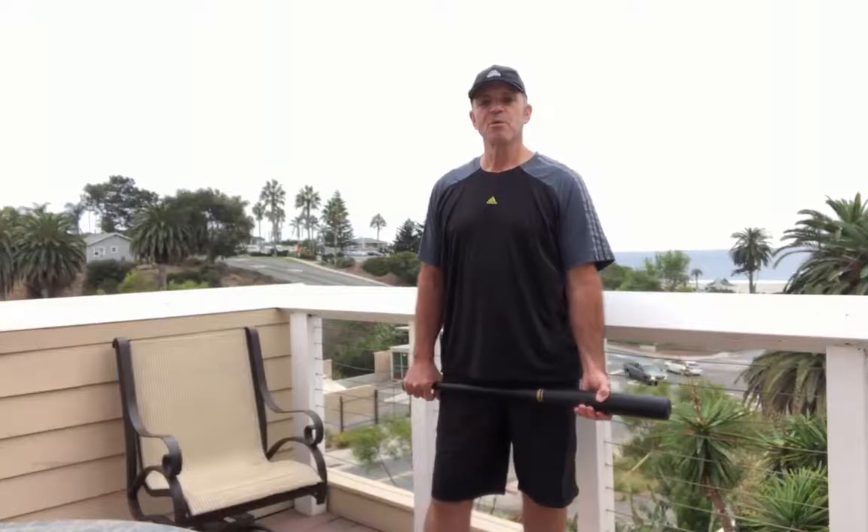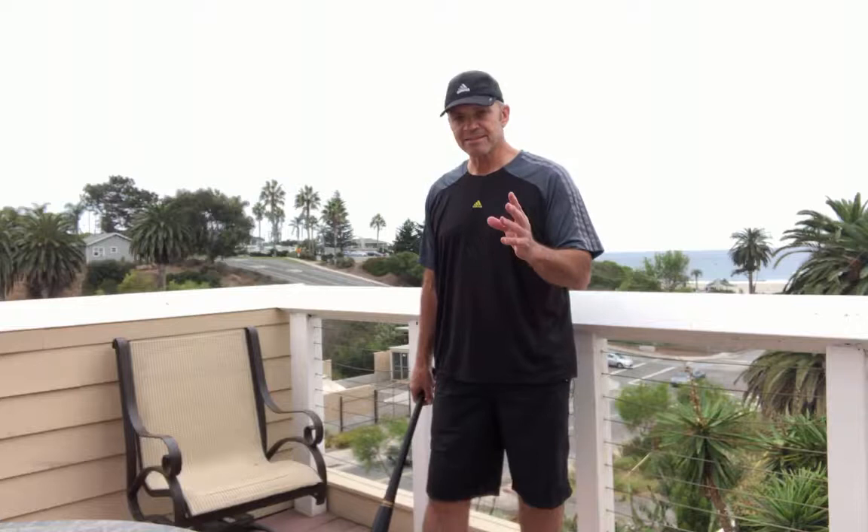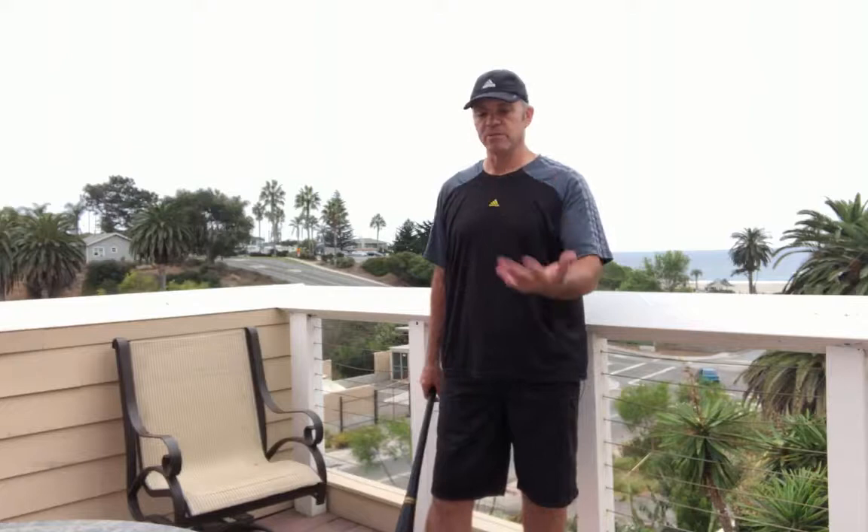The most frequent questions that I get are perhaps the most important question, and that's to make adjustments. How do I make adjustments? Usually it's: I'm popping up too much, or I'm hitting ground balls, or I'm swinging and missing, or I'm getting in and out of the zone too soon, or I'm losing the barrel — whatever it is.